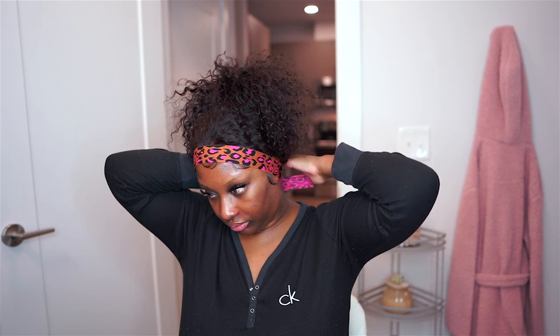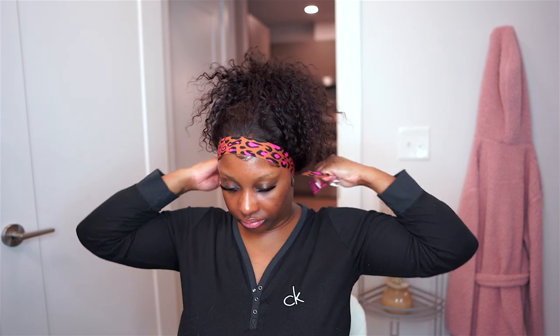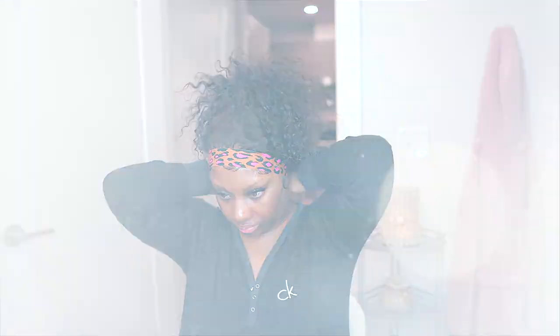Now that the lace is laid and the baby hairs are done, I'm going to go ahead and pin the hair out of the way. It is time to apply the elastic band, and then I'm going to go ahead and beat my face. Keep the elastic band on as long as you can, because that's going to make sure that your wig looks laid. My makeup is complete and my wig is nice and melted — I freaking love it.